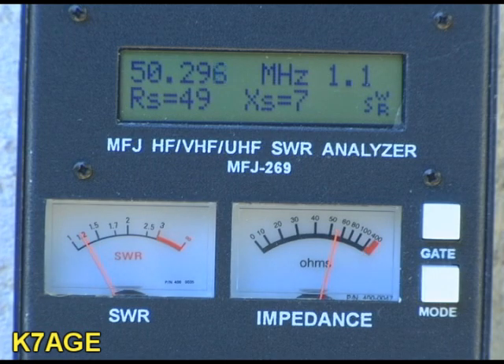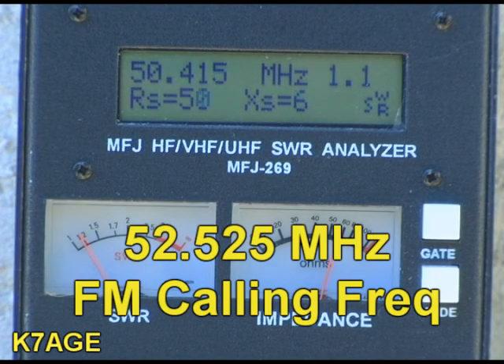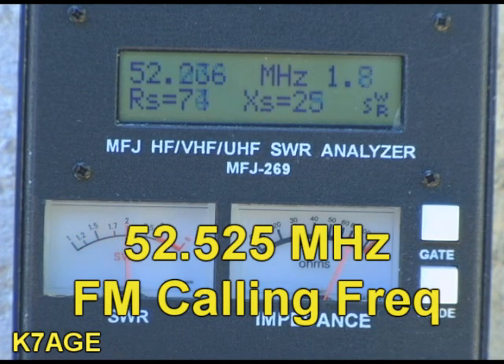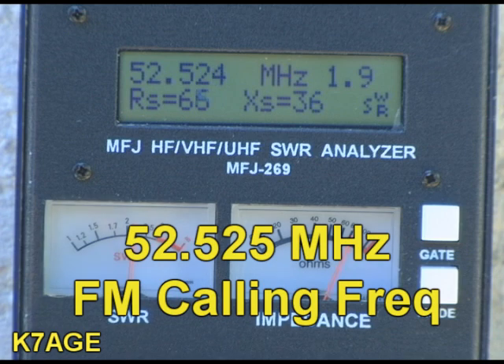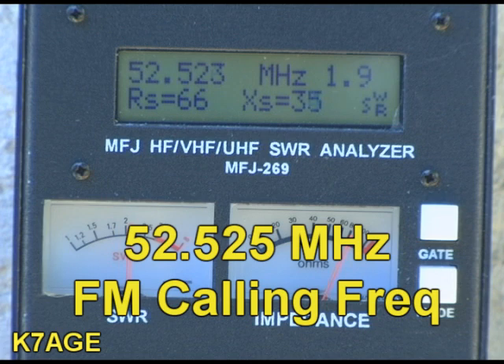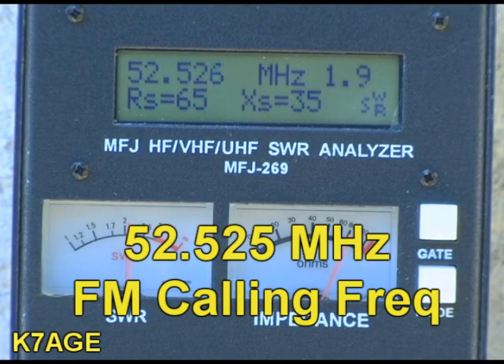So anything we want is to be above 50.125 — and we're there at 50.292. Let's also check the SWR up near the FM part of the band around 52.525, which is where the FM simplex frequency is. It reads 1.92, which means I can use this antenna on both SSB as well as FM.